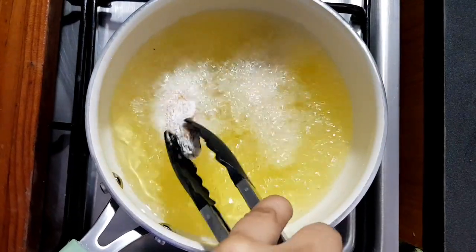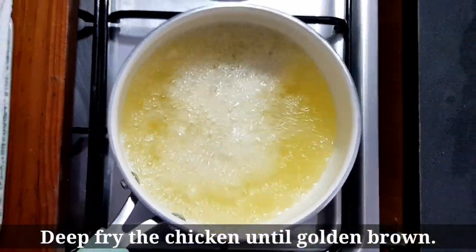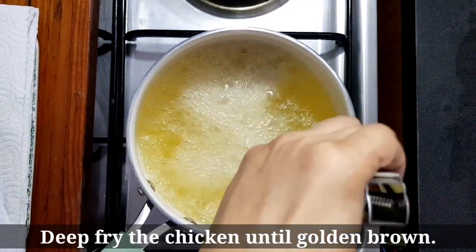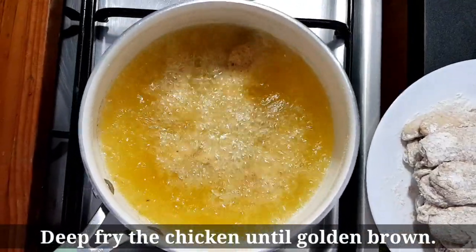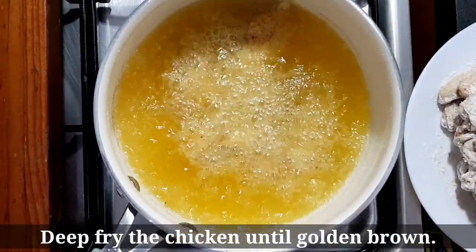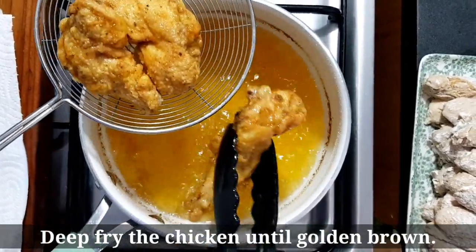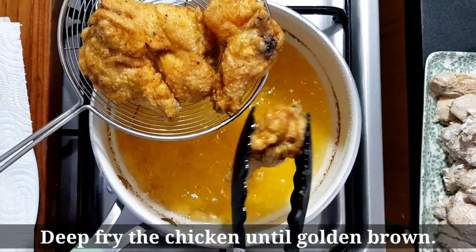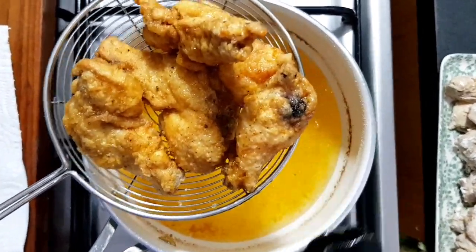Tara, umpisahan na natin i-deep fry yung ating mga chicken wings dun sa ating pinainit na mantika. I-make sure na mainit na mainit muna yung ating mantika bago natin ilagay yung ating chicken wings. Kapag ganito na yung kulay niya, okay na yan. Salahin lang natin yung inilagay natin sa paper towel para ma-absorb ng paper towel yung mga mantika ng ating chicken.